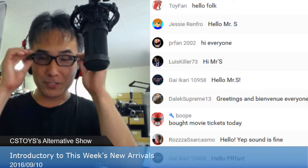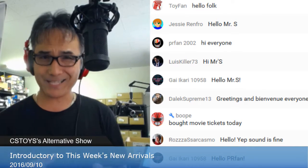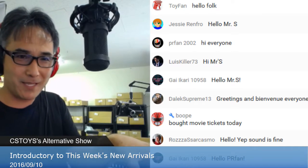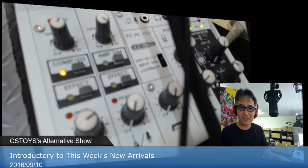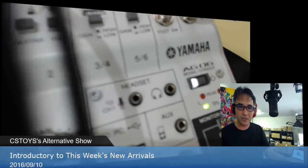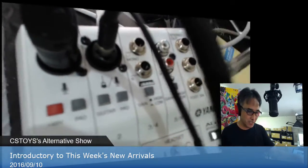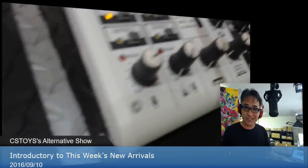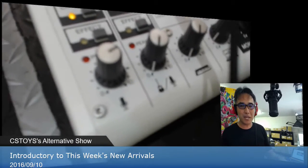Good to hear the sound is fine. We have a new mixer — the latest one. Let me show you: this is our latest mixer that we got a couple days ago. It's the Yamaha AG06 with six channels.